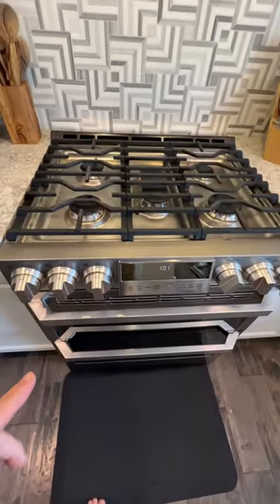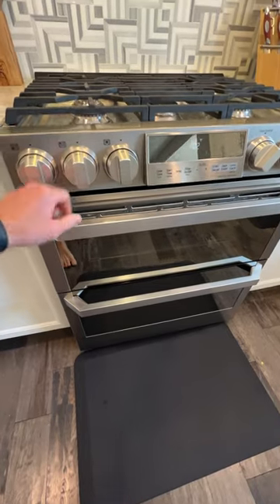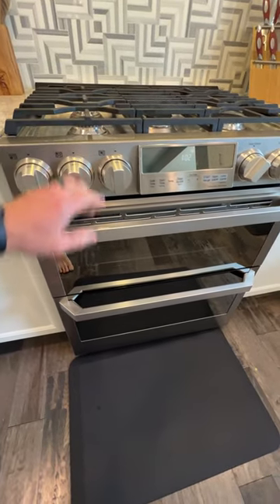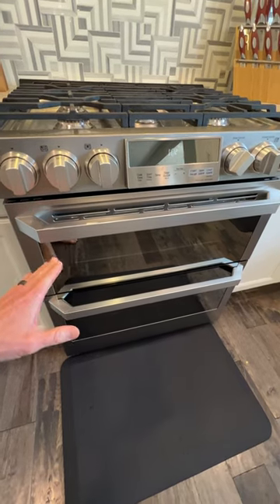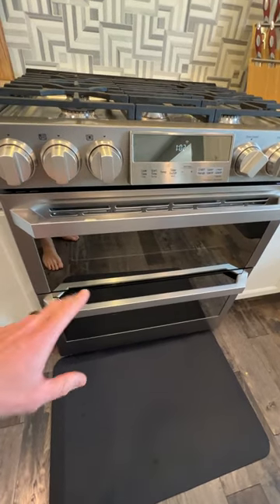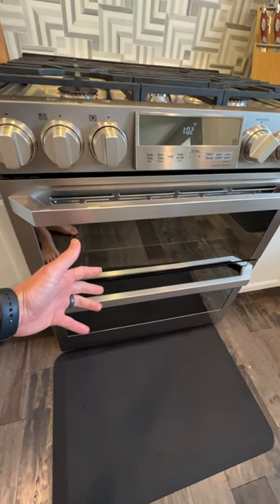This is an LG smart oven and what's interesting, you got two ovens here but these are actually electric. So you got your natural gas on top and then you got electric ovens on the bottom. The electric supposedly does a better job of keeping the temperature stable — and hey, if you got a double electric oven, maybe the government won't try to take it.